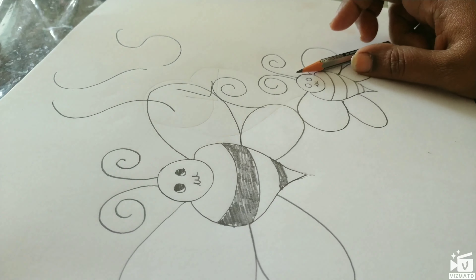For the eyes, draw notches using a small off-circle, then add shading. For the quarter circles, add shading as well.